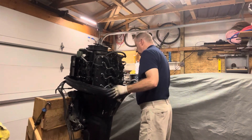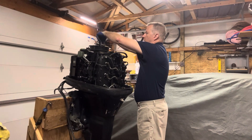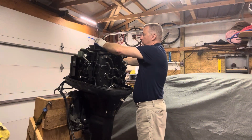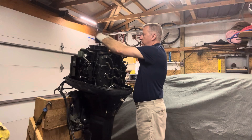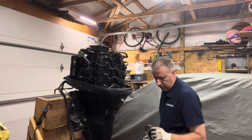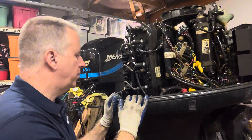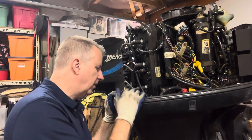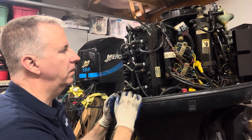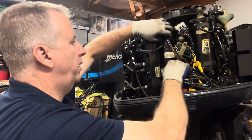Motor seems to swivel nicely. Flywheel turns okay so far. As we look a little closer, we do have new spark plugs in this. There's a little bit of corrosion, a little bit of rust, but nothing different from typical age of this motor. It is a 2001 150 horsepower carbureted motor.